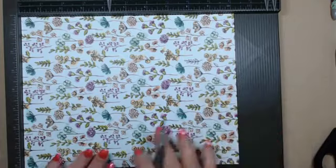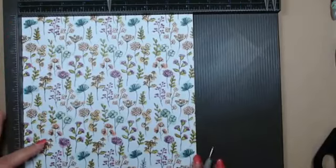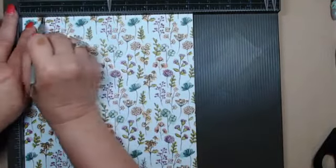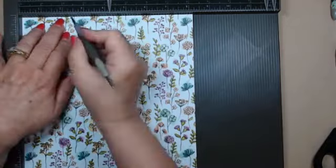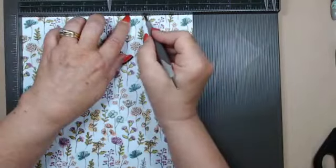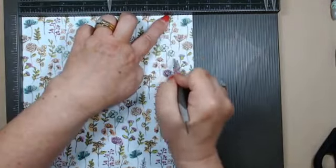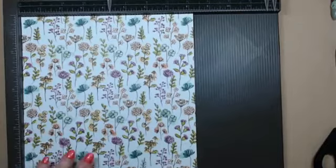Now that we have the scoring on the long side done, we're going to rotate it and score along the short side. At the top we're going to score at one inch, at two and a half inches, at five and three quarters inches, and our last score line will be at seven and a quarter inches. And that is all the scoring we're going to do, so I'll put this away.